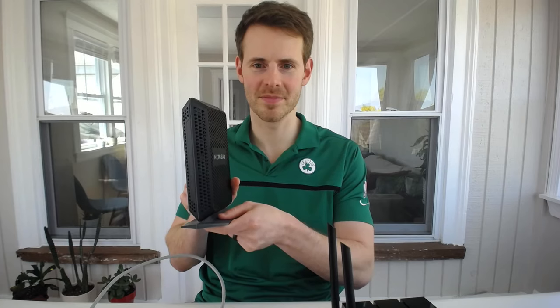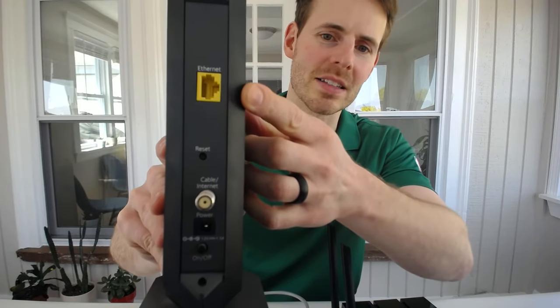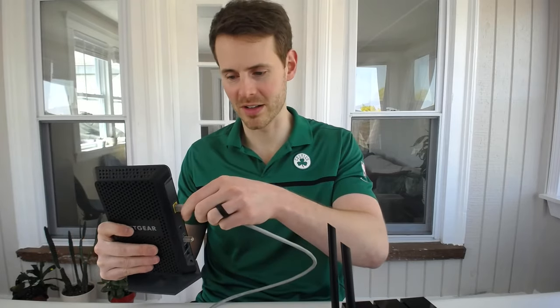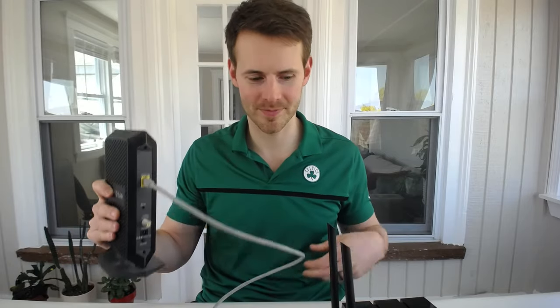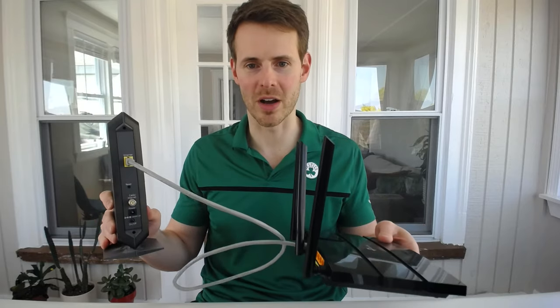In order to complete this connection, we need to bring our modem back into the picture. What's easy about this is if you look at the back of your modem, you'll only find one Ethernet port. It's labeled Ethernet. That's where you connect the other end of your Ethernet cable — it doesn't take rocket science to figure that out. So let's connect the other end of this Ethernet cable to our modem. And that completes the connection between our modem and router.